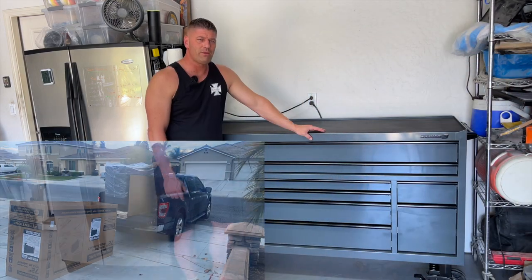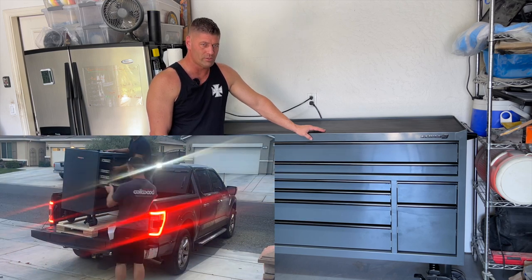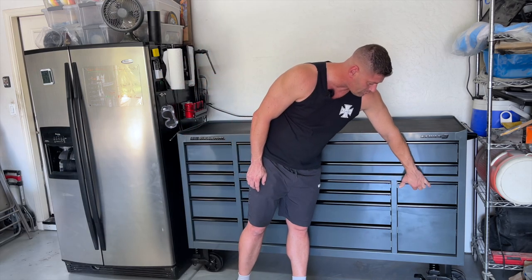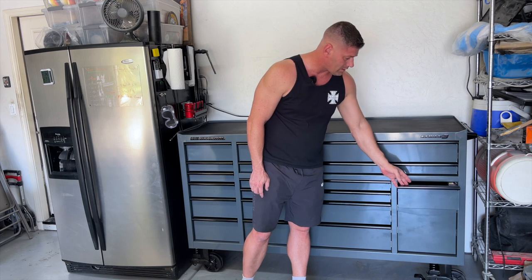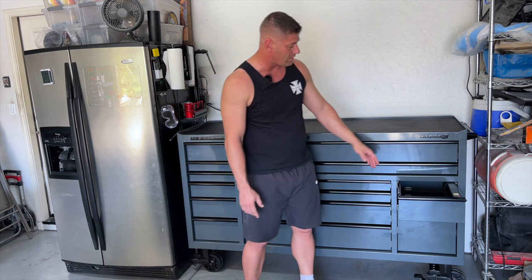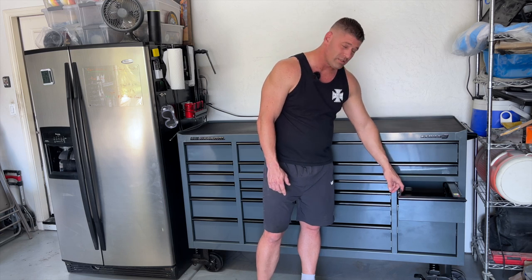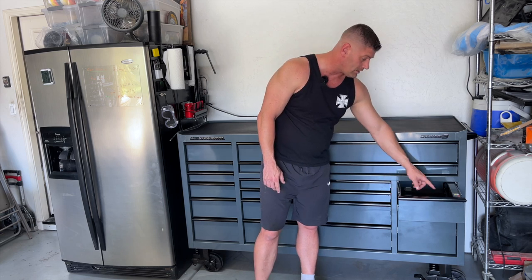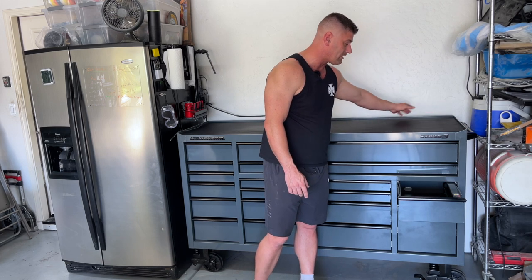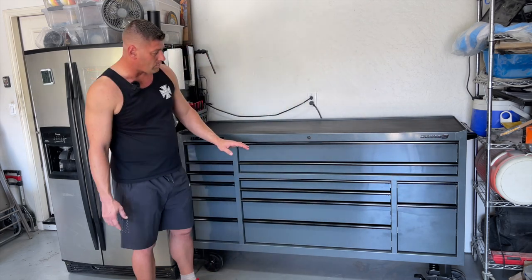I've got three pieces of advice for unloading this box by yourself without a forklift. One: take out all the drawers. Two: I advise that you leave the charging drawer in place. You probably really could take it out — there are two screws on the back to disconnect the outlet from the box — but when you're trying to take it out on the back of your truck, keep in mind the charging section is connected to the back of the box, so that one doesn't just slide out like all the other ones.